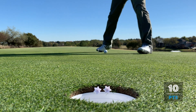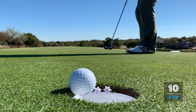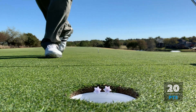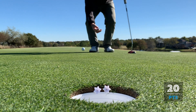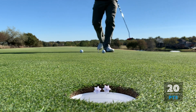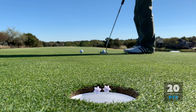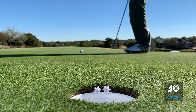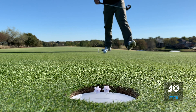Putt number one - ten points, so in the hole but not on the beam. Putt number two - oh, so close! 20 points, two putts. Okay, number three, see what we can do - it's close on the last one. Just to the left side - 30 points. Did you put your under or over score down for 100?